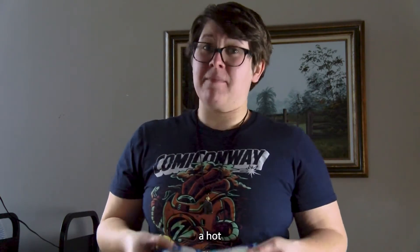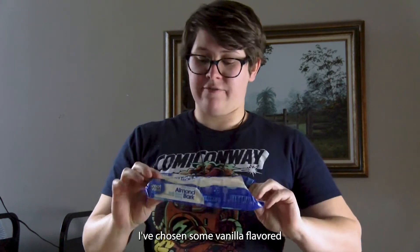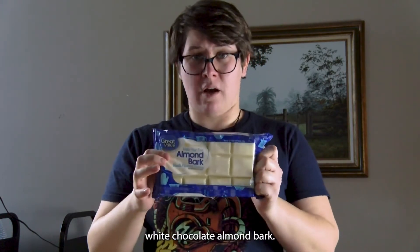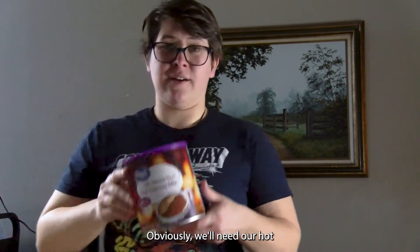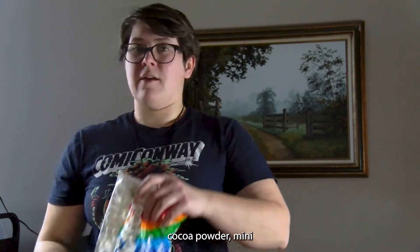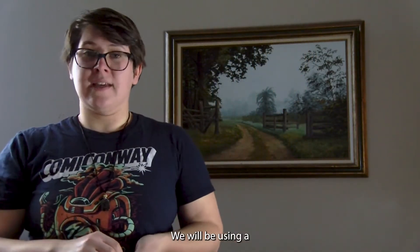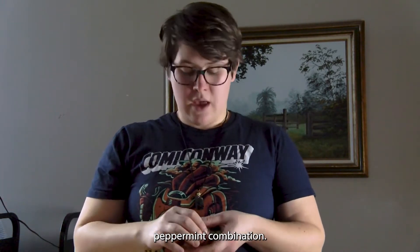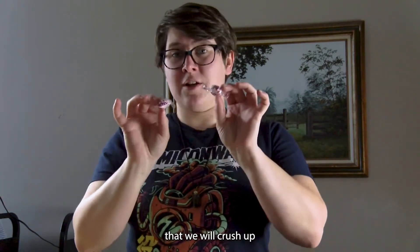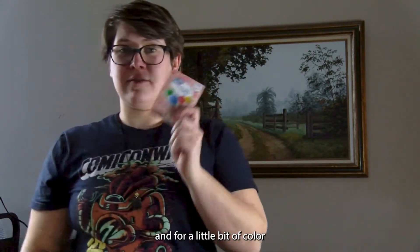The ingredients that you'll need for a hot cocoa bomb will be some almond bark. I've chosen some vanilla flavored white chocolate almond bark. Obviously we'll need our hot cocoa powder. Mini marshmallows are a must with hot cocoa. We will be using a peppermint combination, so I have some peppermint that we will crush up and add to the mixture. And for a little bit of color, red food coloring.